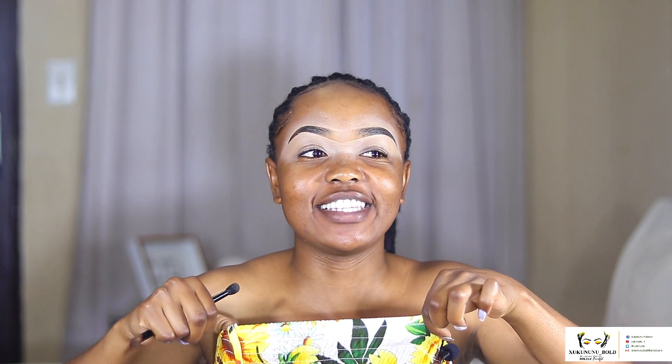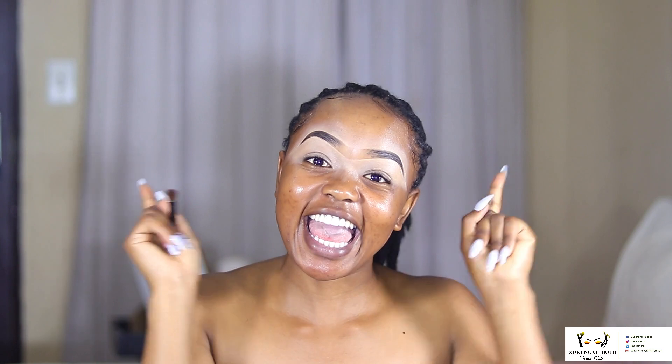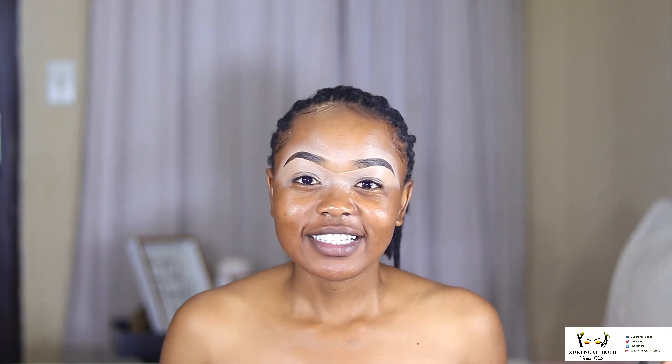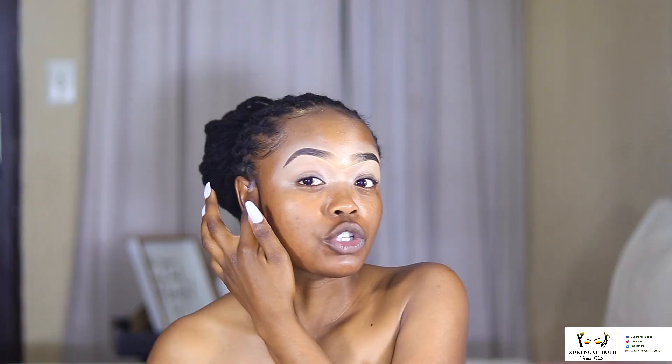Hey guys, welcome back to my channel! I am dressed, it's a dress, so we are not naked. Welcome back, my name is — and today we are doing another exciting video. It's a palette review, and I'm so excited about this one because it's a South African brand.